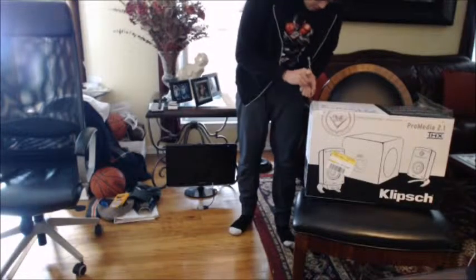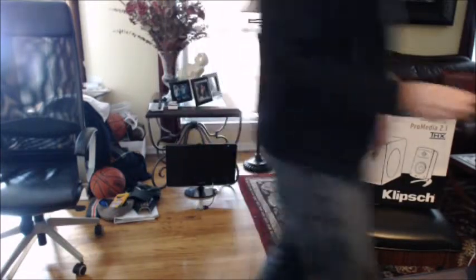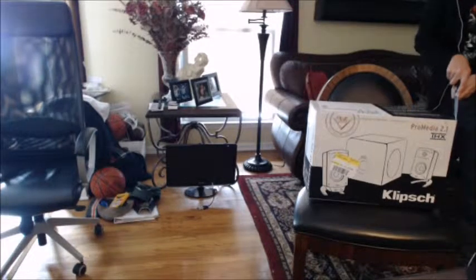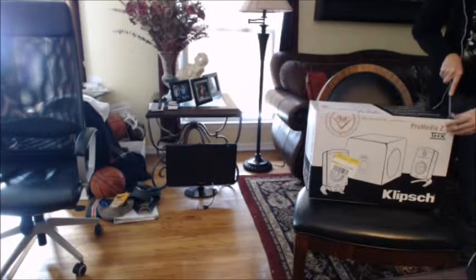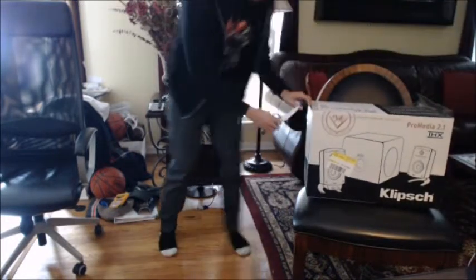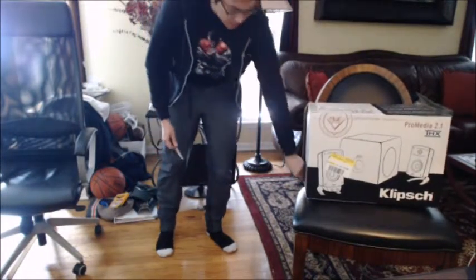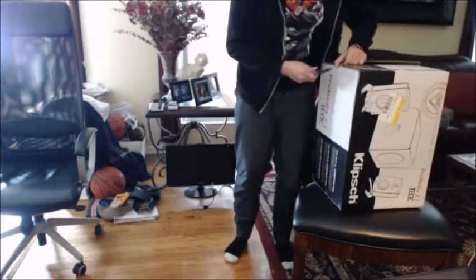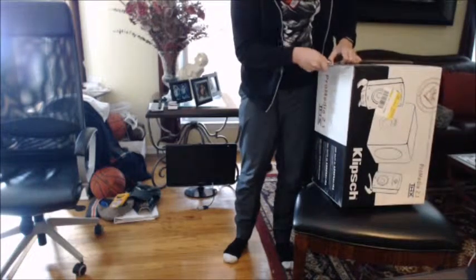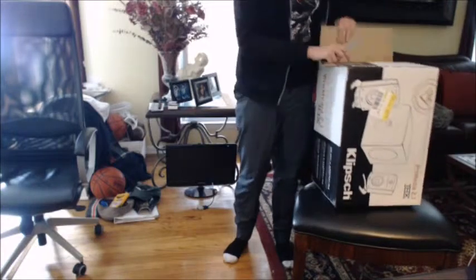I read a lot of good reviews on this before I bought it. I tested it at Best Buy and the sound quality is super crisp — I'll show you guys later in this video. The price range: I got it on a good discount, about $85, and it's $150 retail. So it's definitely on the expensive side for a speaker set for your computer.